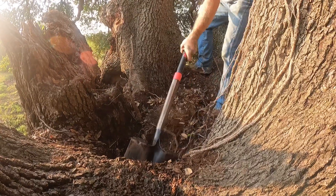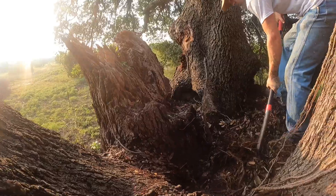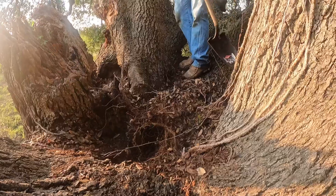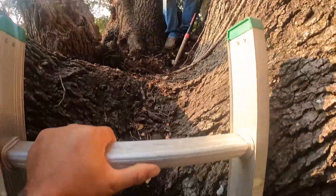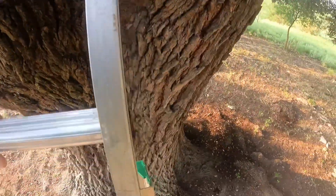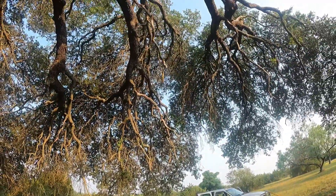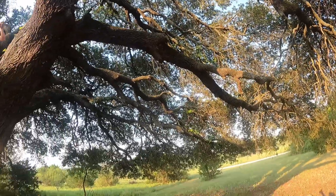We're gonna fill that up with what's called Great Stuff, which is a wood-sealing and expanding foam. That's the branch that broke off — that's got a pretty good-sized hole over there. We're just trying to take care of this tree. All we're gonna be doing is making dead wood cuts and sealing those as well.